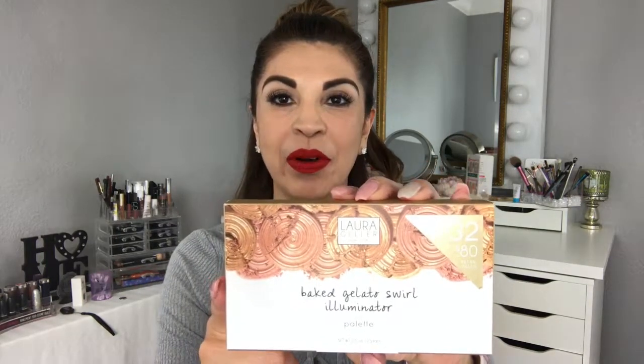Hi guys and welcome back. Today we're going to be talking about this little highlighting kit that I purchased at Ulta. You've seen me use this Laura Geller — it is a baked highlight in Gilded Honey. It's a really popular highlight and I really love the formula. Recently they had this on sale — a trio of three at Ulta for like $22, so I had to pick it up.